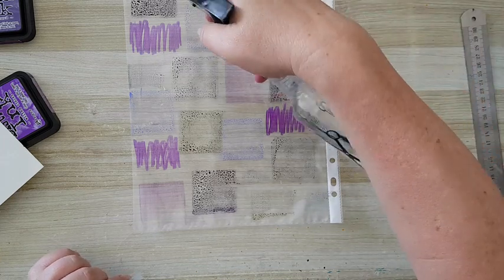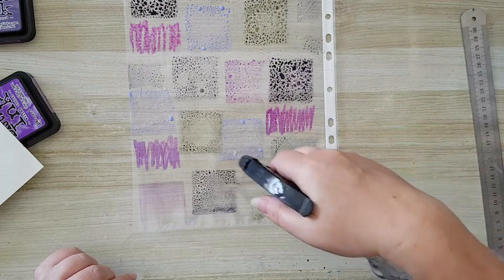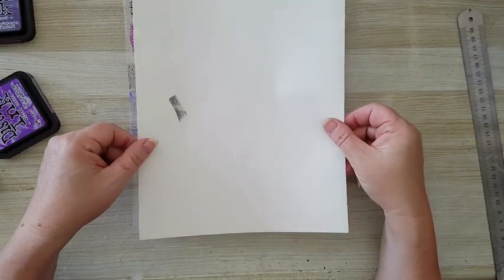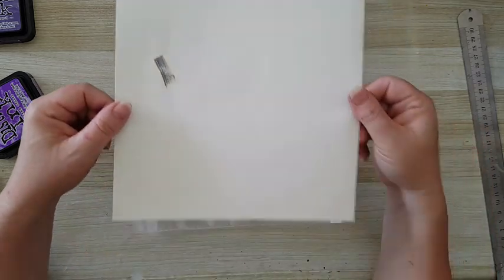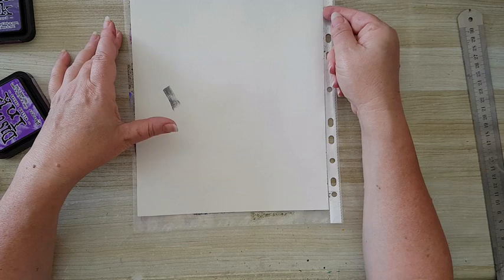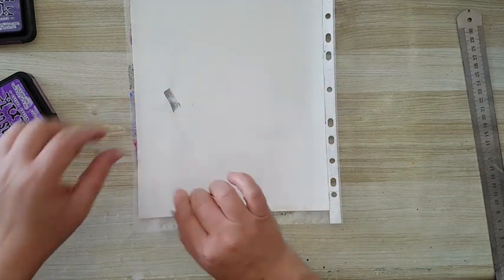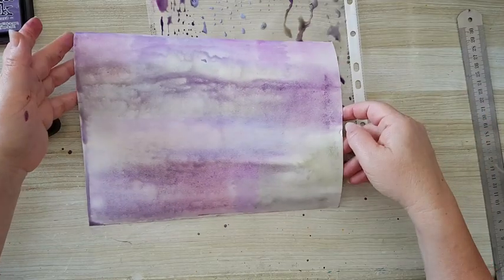Now I've got all the ink on here. What I'm going to do is take a spray bottle and just spray — the more water, the more it will mix. This is completely up to you and what you want to achieve. It's a nice way to create paint papers to work with. Now I'm just going to place my page here. You can just place it and let it soak, or you can place it and drag it — the effect will be different each time. I'm just putting it here and letting it soak into the page. Maybe I'll drag it a little bit just to make it more interesting.